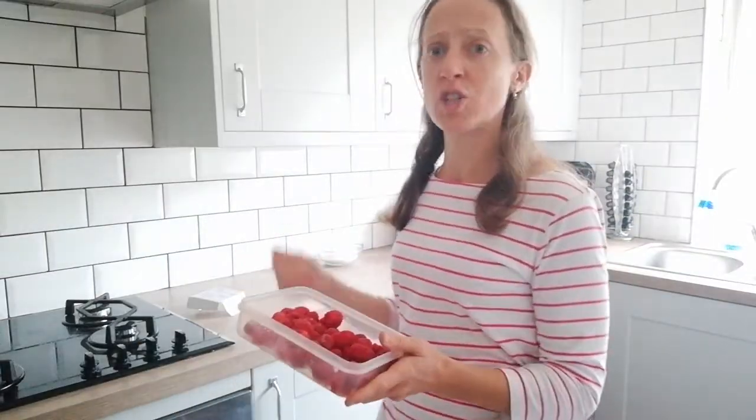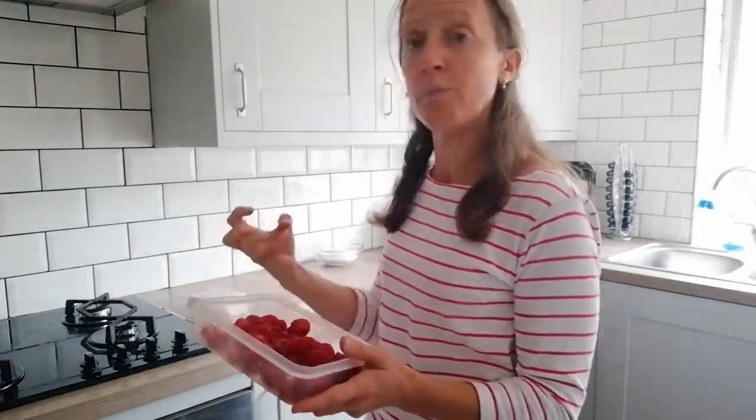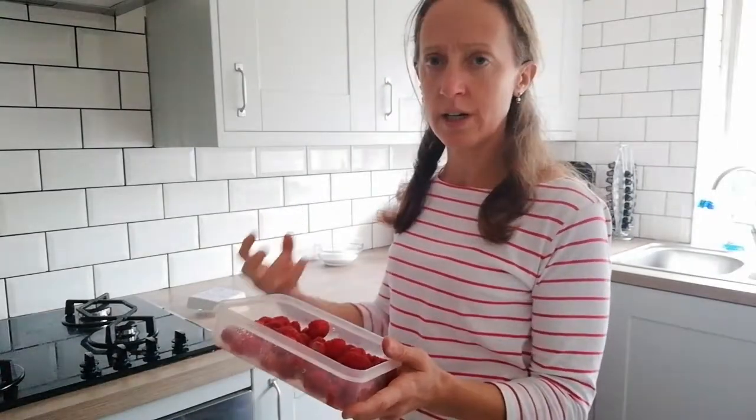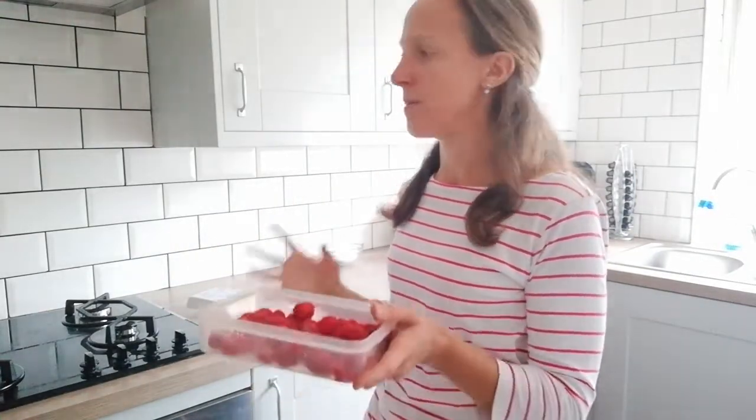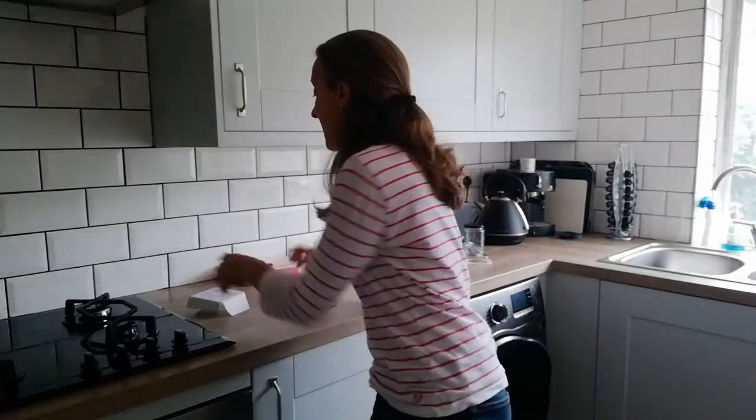It's a way of preserving the fruit. Jam will last a long time — maybe a year or two or three. Compote uses a lot less sugar and it's great to use with ice cream, or on your fruits for your morning breakfast — anything like that.